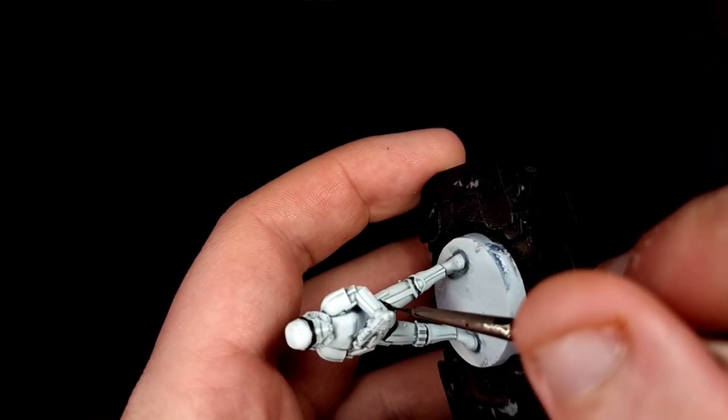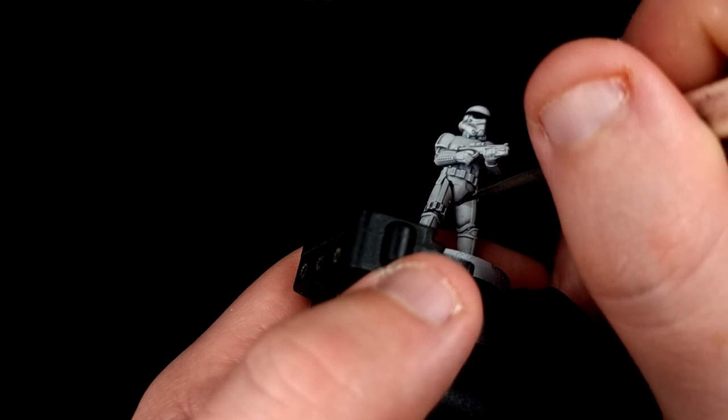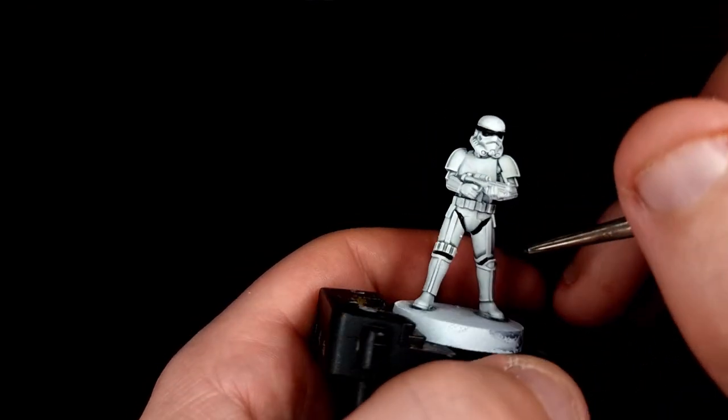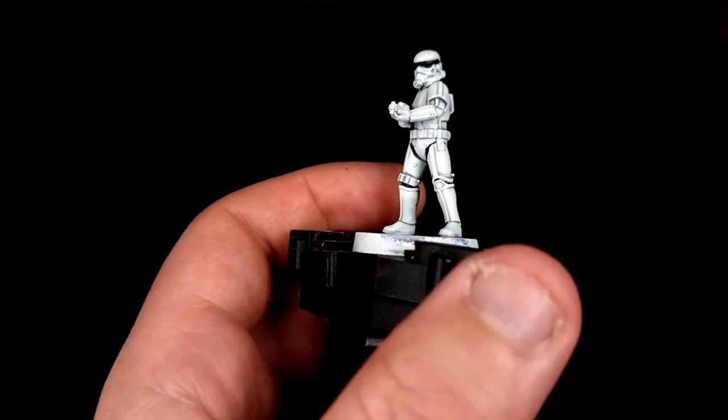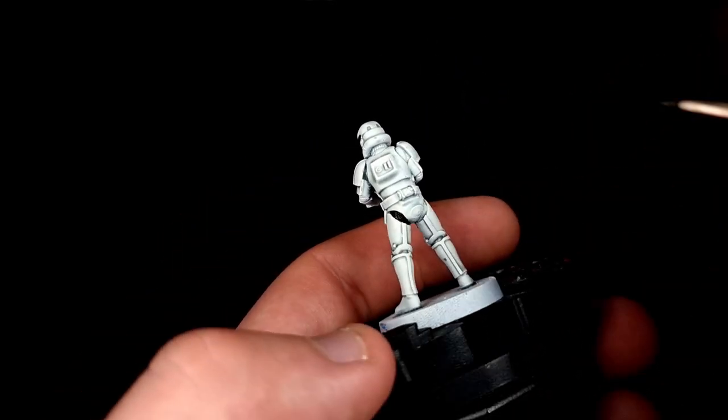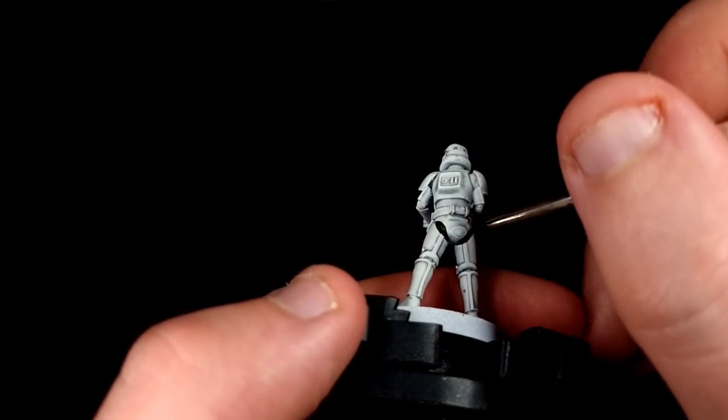Paint in the mouth, paint in the comms pieces on the front of the helmet, the eye slits, the blaster, the gloves and then all of the armour undersuit. If you make a mistake at this point you can correct it using Corax White.